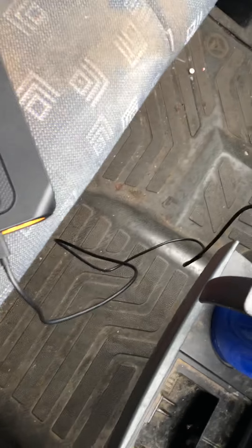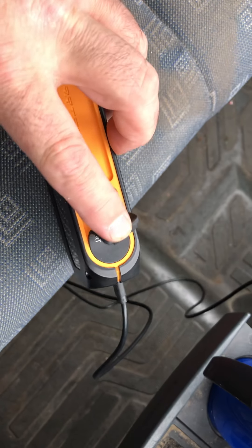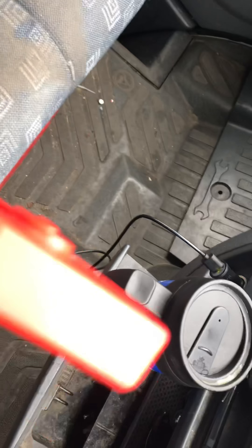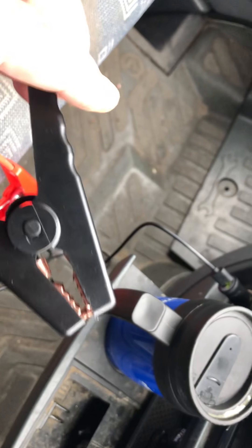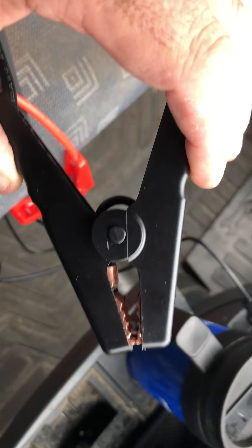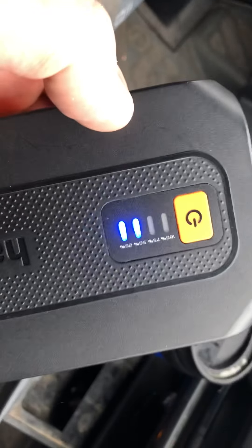You plug that in there. That on the live of your battery, that on the neutral of your battery or on a good ground — a good earth on your car, van, bus, or whatever. Get in and start it, and it works.